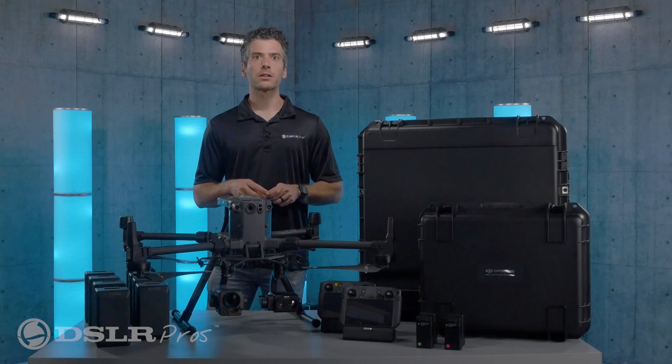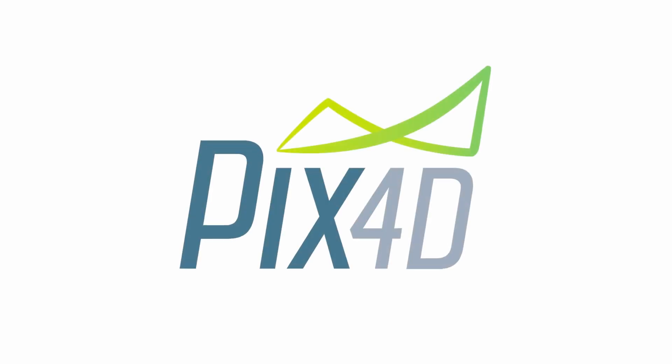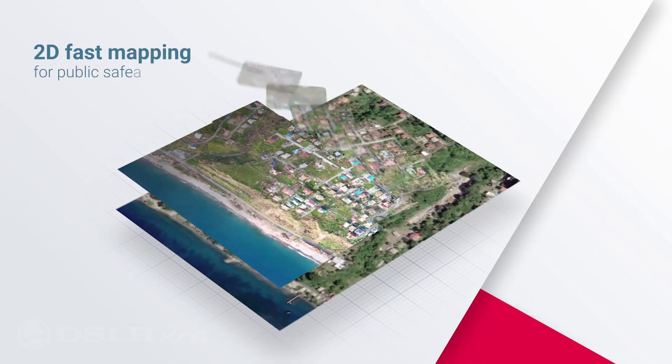For your software needs, we'll include a PIX4D React one-year subscription and an Air Data fleet management and streaming bundle.